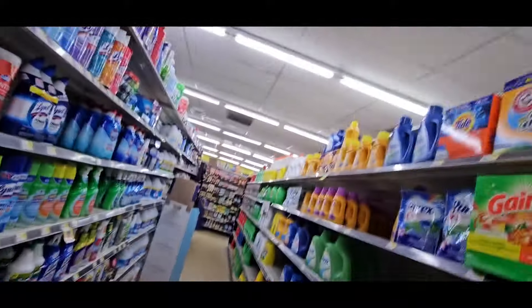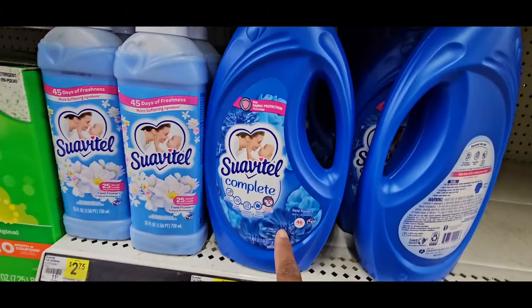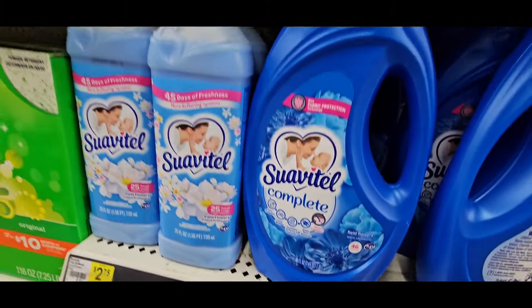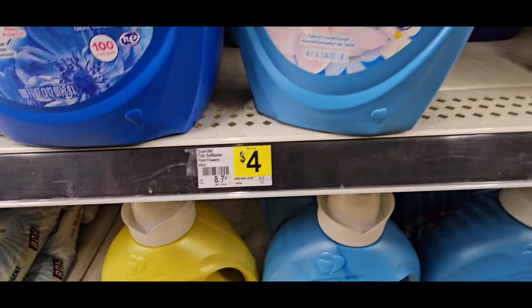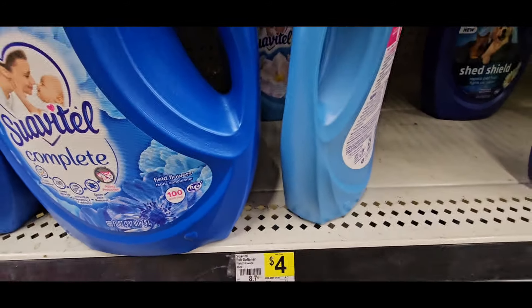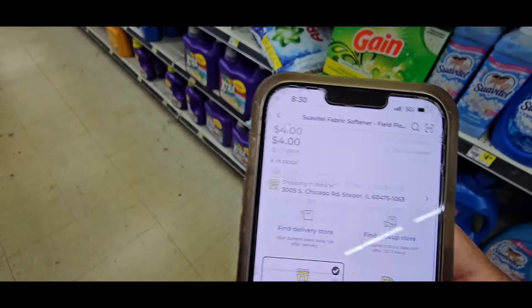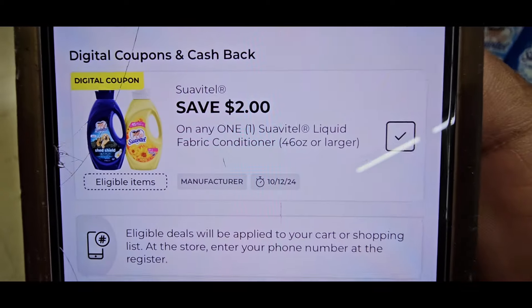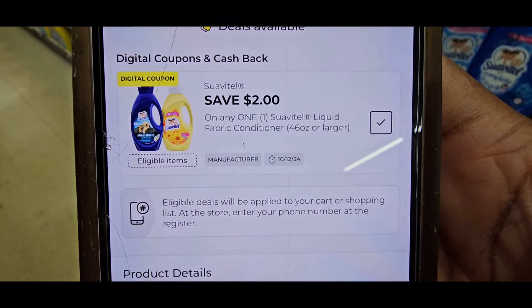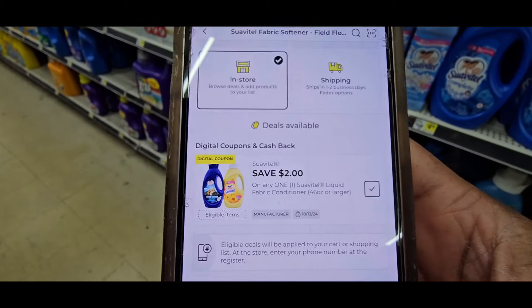We're back on the laundry aisle. Come over here to the Suave Oat — it is $4.50, or you have some for $4.00 right here. This is the one we're going to do — the one for $4.00. When you scan it, it is $4.00, but look — there's a $2.00 off one coupon making that Suave Oat $2.00. Another thing that will not last — I can tell you right now.